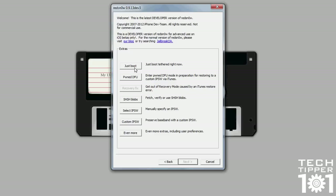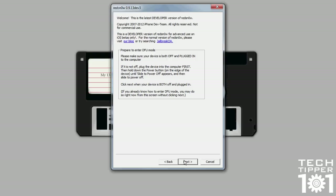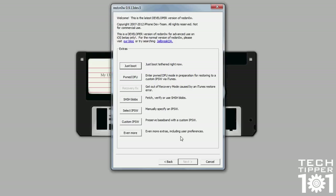Just boot allows you to do the following: for certain jailbreaks when they come out, they are considered tethered. Tethered means basically if your iPhone, iPod touch, iPad, or whatever you're jailbreaking turns off, or the battery runs out, you won't be able to turn it on until you connect that iOS device to the computer, click just boot, put it into DFU mode, and then it will boot. That's why it's always better to wait for an untethered jailbreak, because if you don't have a computer next to you, you're basically holding on to a brick and paperweight.